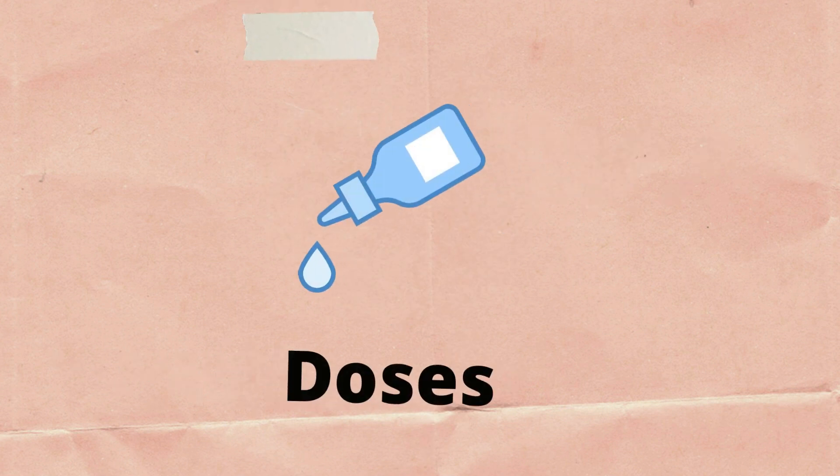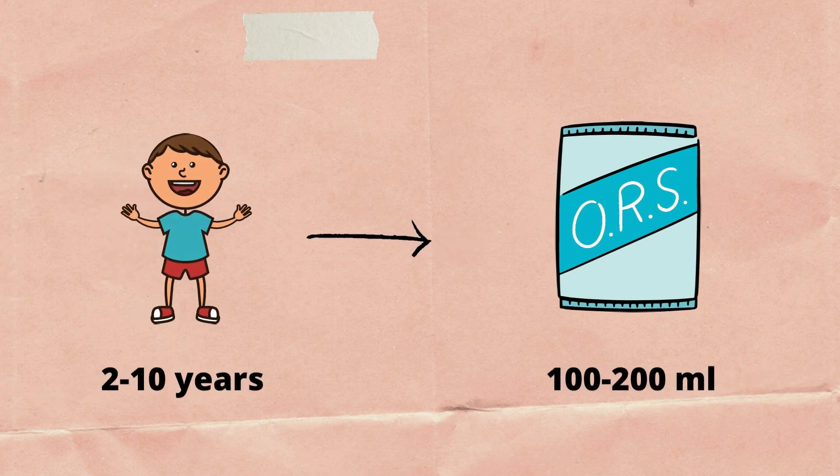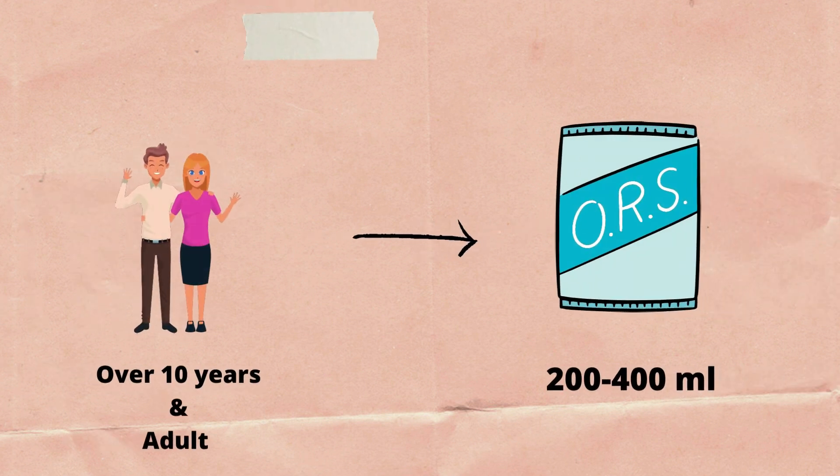Next are the doses for ORS. For children under 24 months, 50 to 100 ml is given. For children 2 to 10 years, 100 to 200 ml is given. For adults or over 10 years of age, 200 to 400 ml is given.